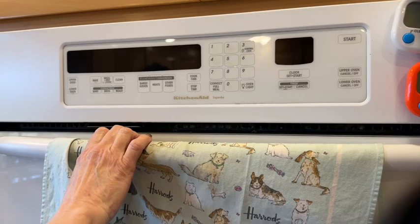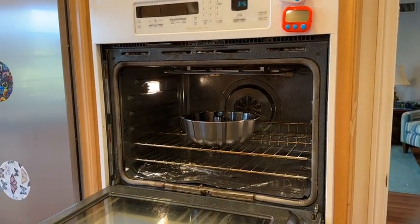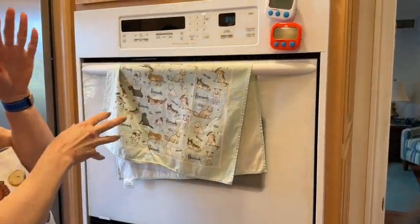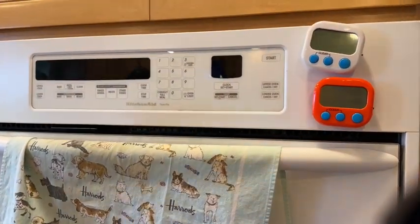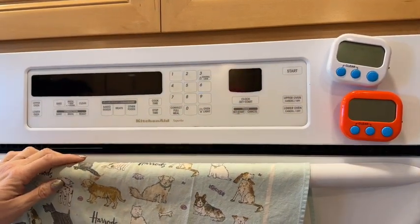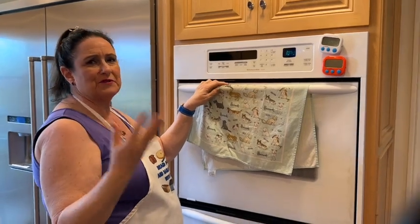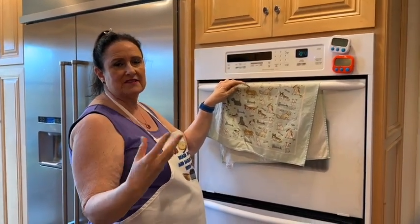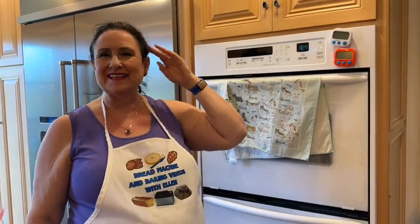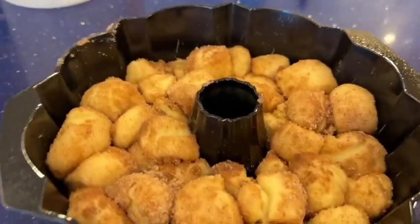I do not cover my dough if it's rising in the oven — there are no drafts, no airflow, it won't cool down or dry out. I set a timer for 40 minutes; it's really 45, but by the time I take it out and heat the oven it's been the 45 to 50 minutes it needs. Now I'll clean up my messy counter.